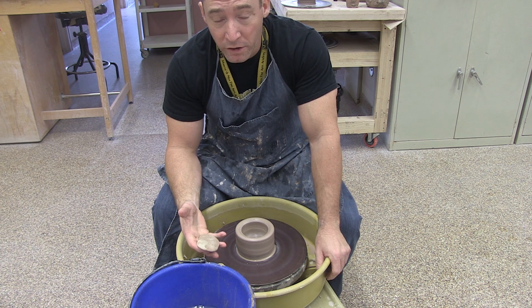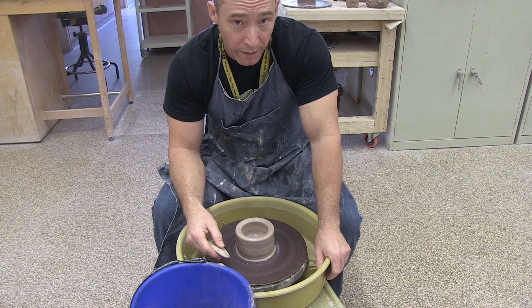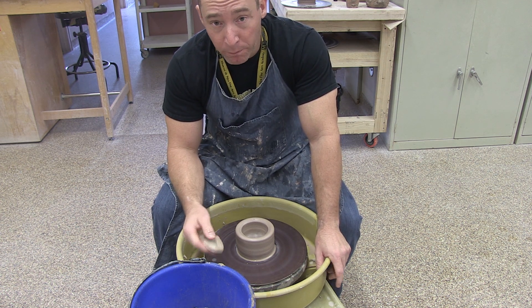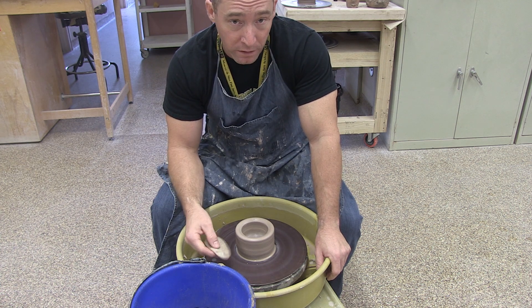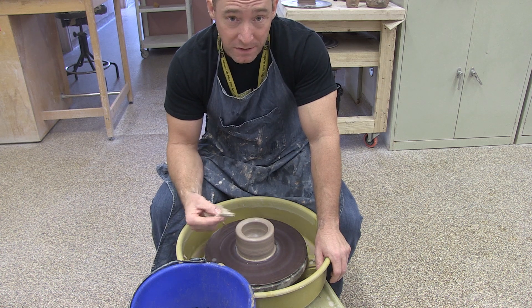All right everyone, so we've had an opportunity to look at centering a ball of clay and also opening a ball of clay. So our next step is going to be to pull. Now pulling is a different process and your hand position is going to look quite different when you're pulling than it is when you're in any of these earlier processes.